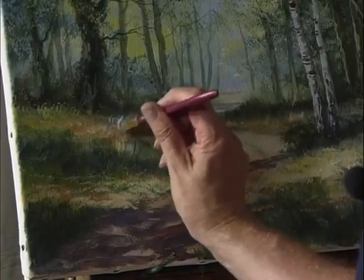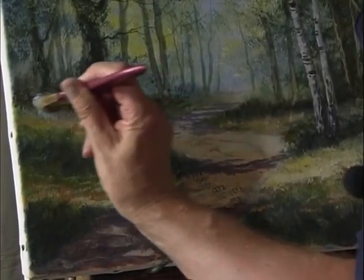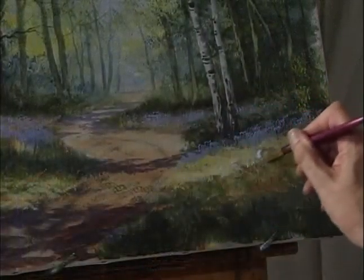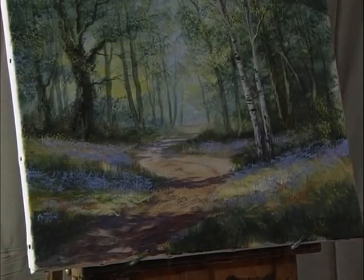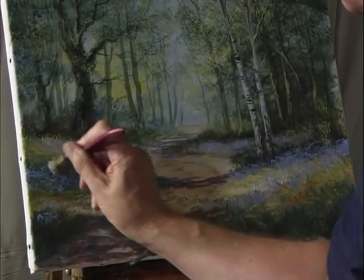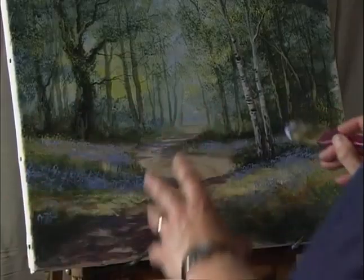Just start to dab with the brush. The idea of putting this in last is that you get this carpet of bluebells and it should look as if you've got a haze of purple. Feed the bluebell color into the painting so it just leads you down towards that footpath and draws the eye into the center of the painting.